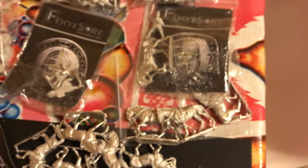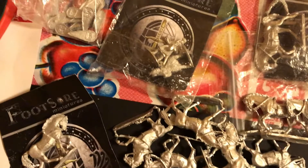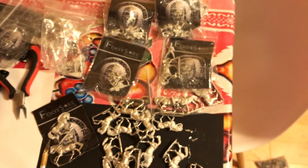And then there's also some more Footsore stuff - like Bishop Odo. That's based off a figure directly from the Bayeux Tapestry. Some infantry command and crossbowmen and stuff. So that's going to be the start of the force.